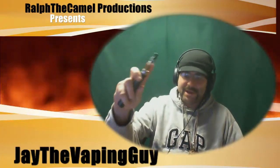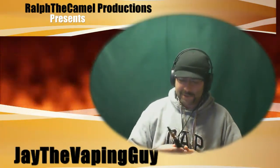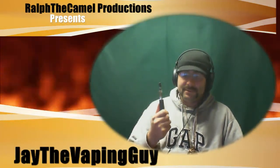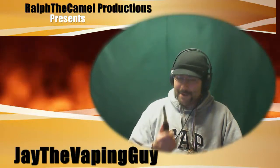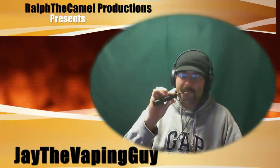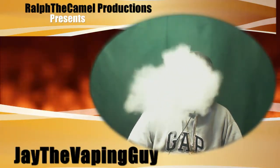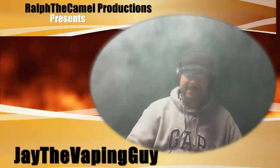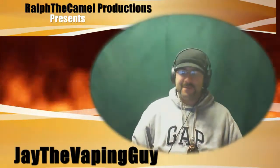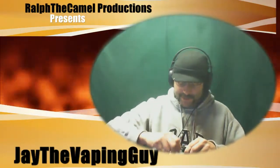I'm running a Stardust on this — it's a three-ohm Stardust tank. I was done with tanks but I'm not anymore — I will review that. As you can see, it blows a lot of vapor out.